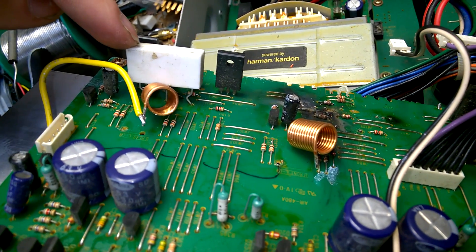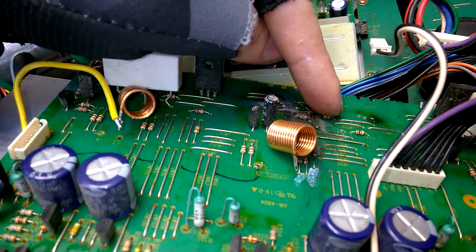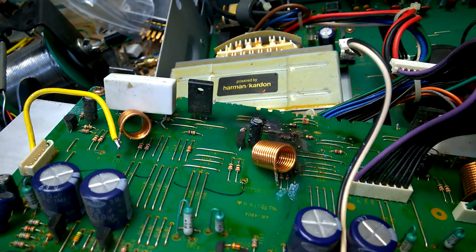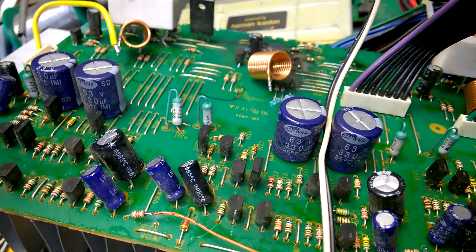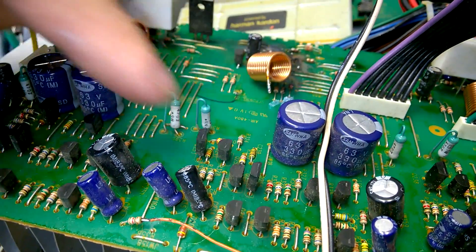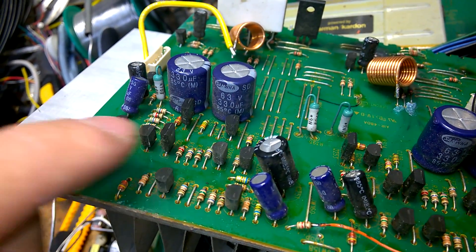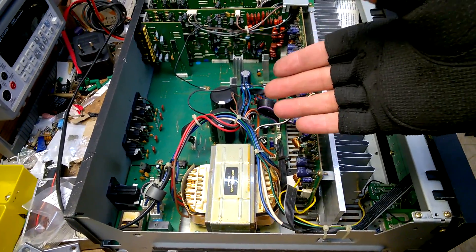I could also have changed the parts from this channel to this one here, but it is much more work — I have to remove the complete board. And there is also the chance that some of the parts here are faulty too. So it is much easier to wire the inputs and outputs from one channel to another. Let's see if it is working now.